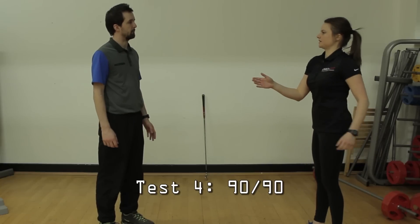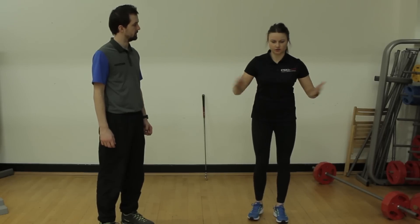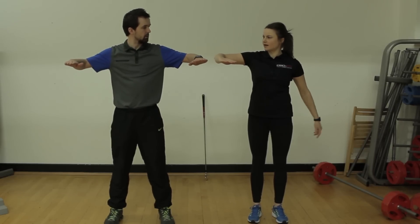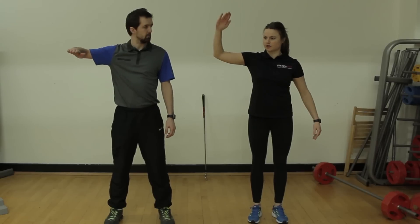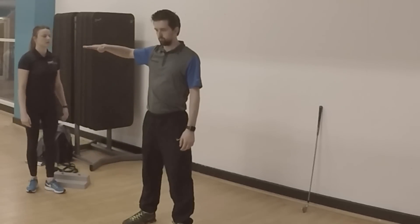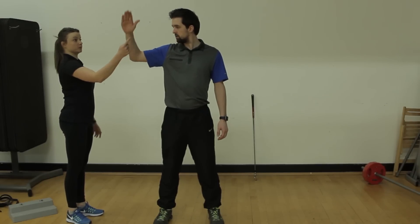Next test — we're going to look at the 90-90 test. A really good test for golfers. We're looking at shoulder mobility. First, just stand facing forwards. You're going to go 90 degrees from the forearm to the upper arm and to the shoulder — elbow level with the shoulder. Rotate as far back as you can.